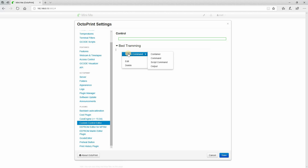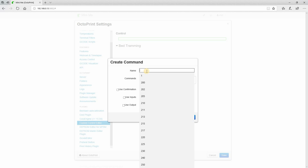Now I have a new container. Inside that container, if I right-click, a whole new menu comes up. I can either create another container or, in this case, I want to create a command. I'm going to set up buttons for my four corners and my center. I'll call the first one 'Front Left.' The G-code I put in it will move the head to that particular spot, so I'll need to take some measurements on my bed to get the exact Cartesian coordinates.